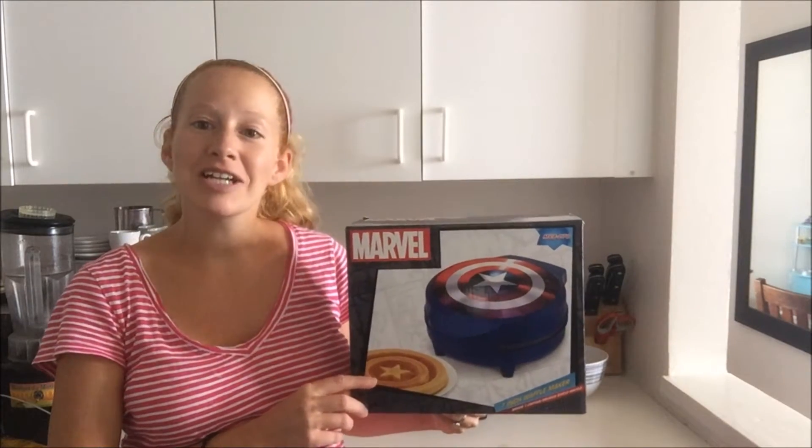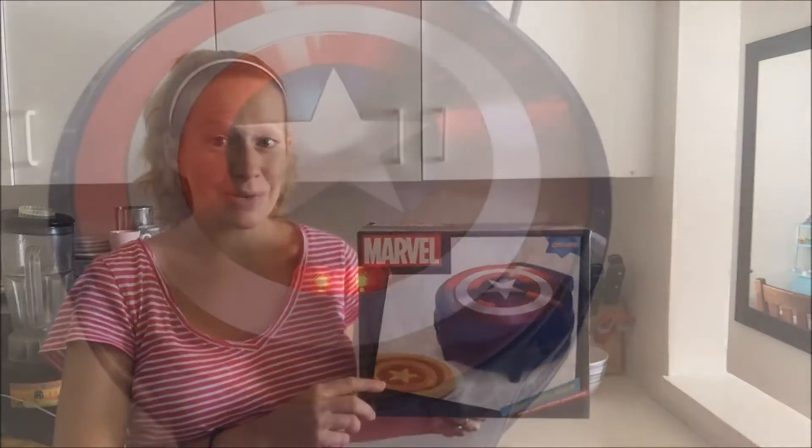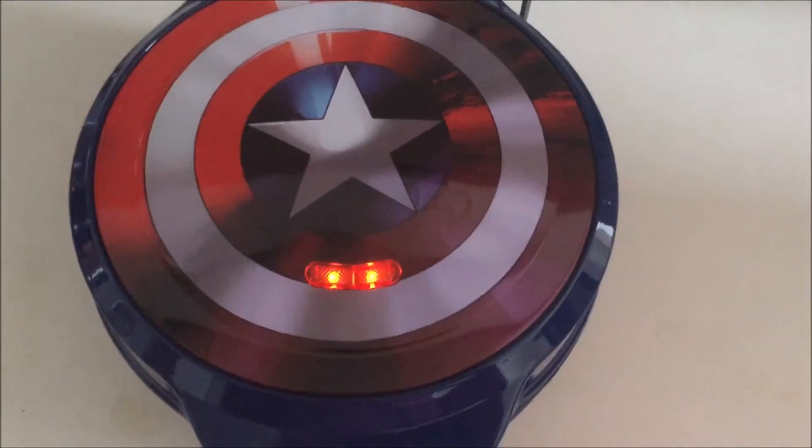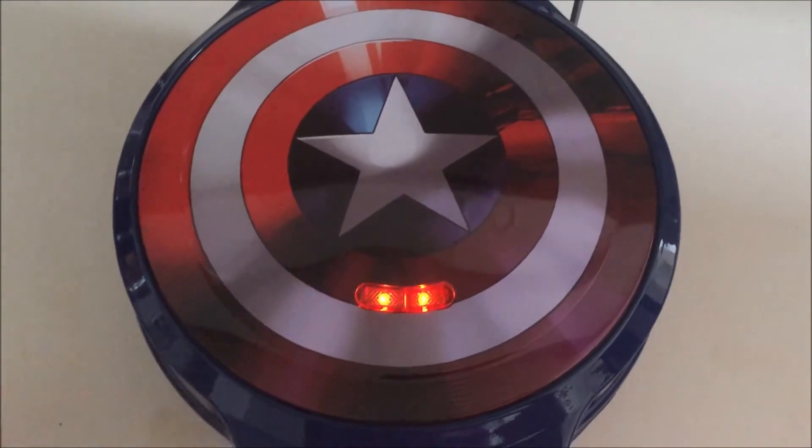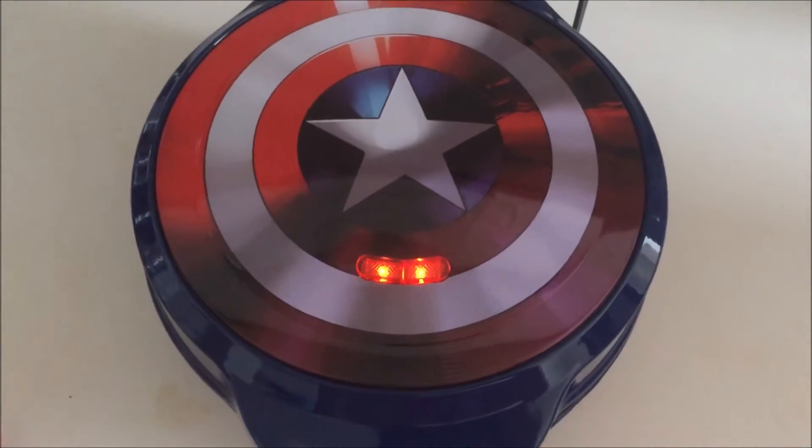It's going to make one Captain America shield waffle. So let's take a look and see how it cooks and see how the waffles taste. I've taken the Captain America Waffle Maker out of the box, plugged it in, and the lights right here went on, which means that the waffle maker is heating up.